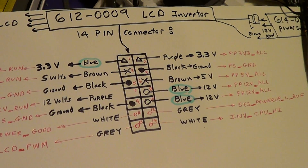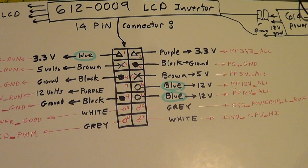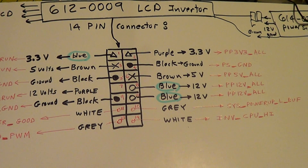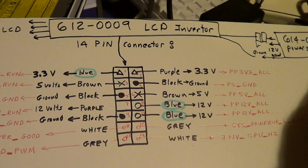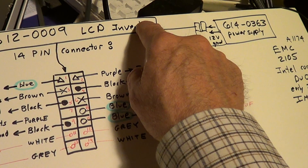This LCD inverter is the same inverter that's on a very late model G5 — I think late 2005, early 2006 when they discontinued it. This one is on a 20-inch iMac made in the first half of 2006.